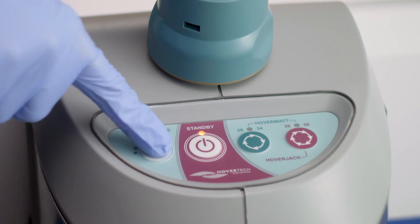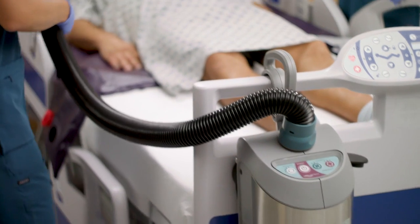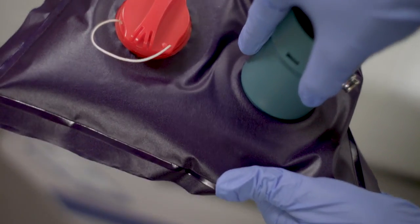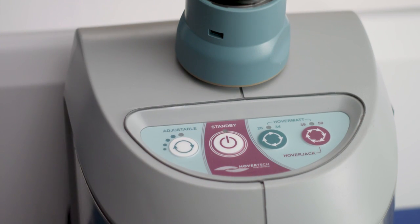Press the adjustable button on the air supply to initiate airflow. Locate the inflate valve that is positioned on the opposite side of the turn direction and place the air supply hose over the valve. If necessary, you may press the button up to three more times to increase airflow.